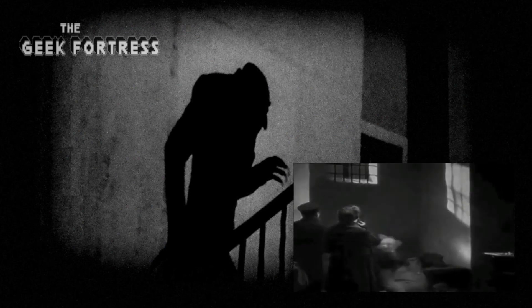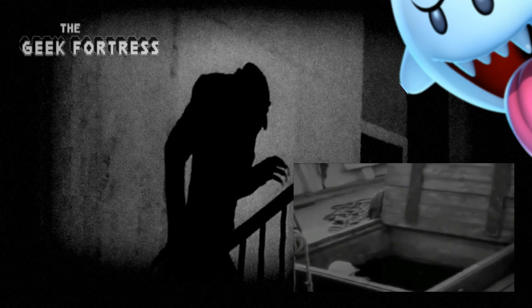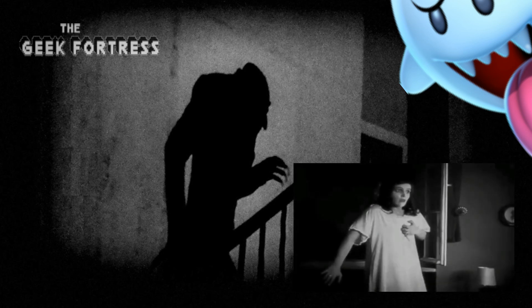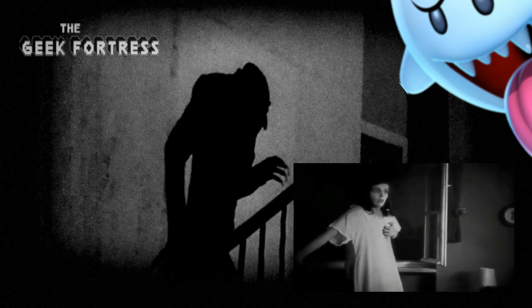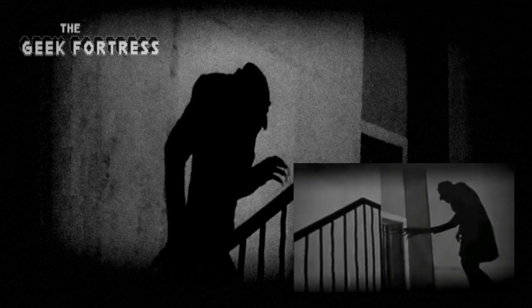If you enjoy classic movies and love the art of filmmaking, this movie is a must-watch. I love seeing the humble beginnings of cinematography in this movie, and to be quite honest with you, this movie had me more invested in it than some current horror movies.